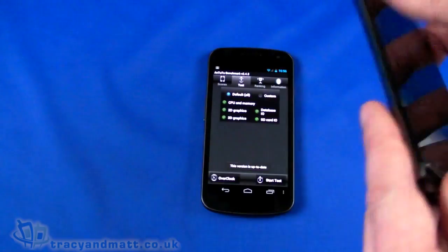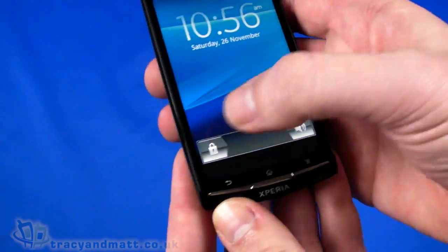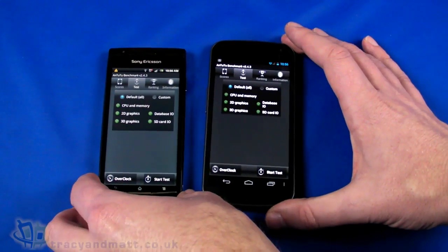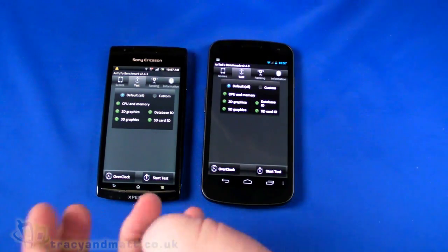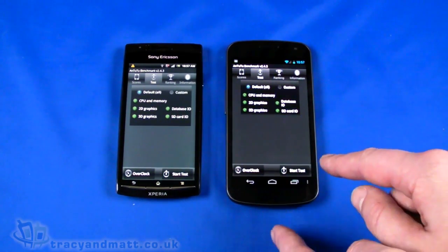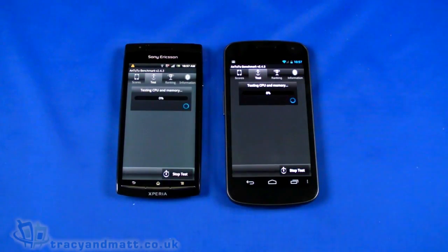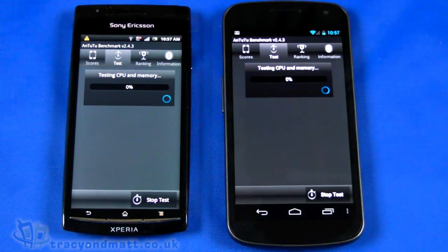By way of comparison, I'm going to run that up against the Sony Ericsson Xperia Arc. The Arc has a 1GHz single-core processor — so this is a more ordinary, everyday device with a single-core 1GHz processor. The Galaxy Nexus has a dual-core 1.2GHz processor. I'm going to kick both of these off, start the test, and you can see the results afterwards.